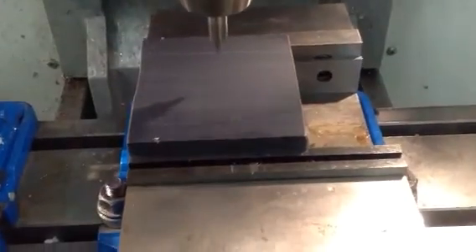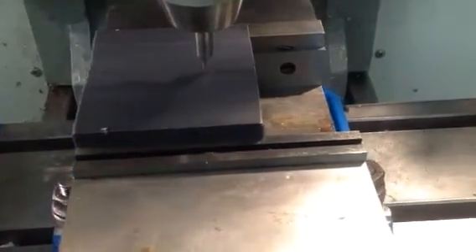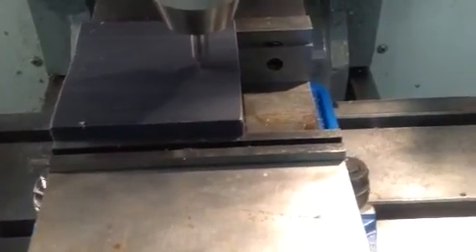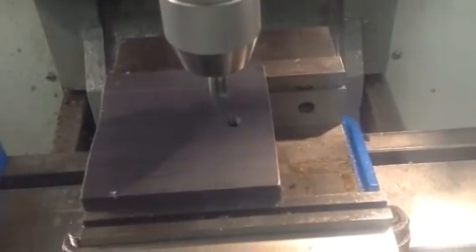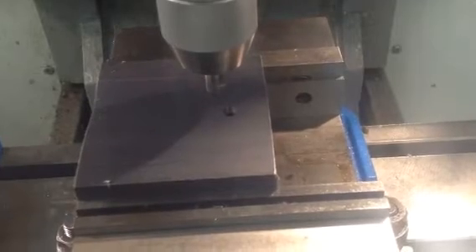I have slowed the spindle down to 25% for video purposes. Notice the first hole was at 3 o'clock from the bolt hole circle.